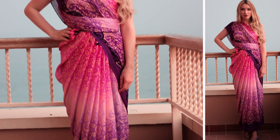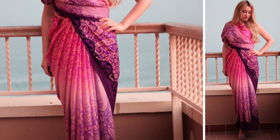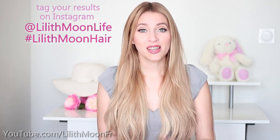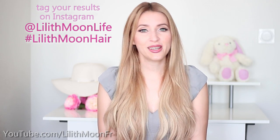Let me know in the comments what you think about this kind of stitchless dress and which way of draping it you prefer. If you enjoyed this video please give it a thumbs up and subscribe to my channel. Thank you very much for watching and I'll see you in my next video!